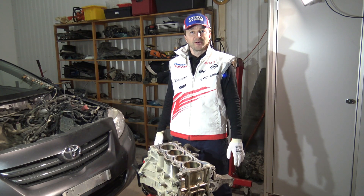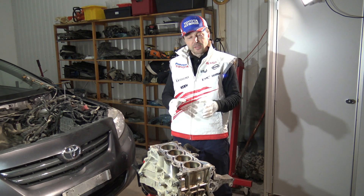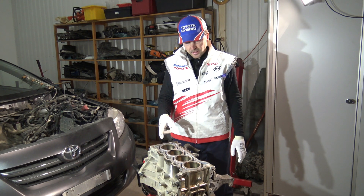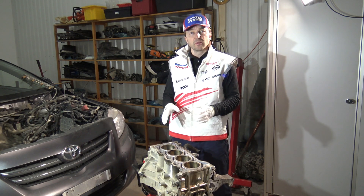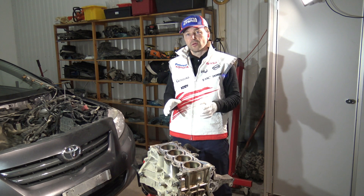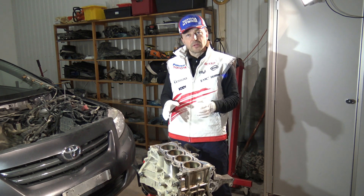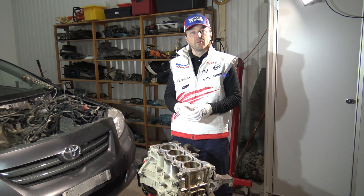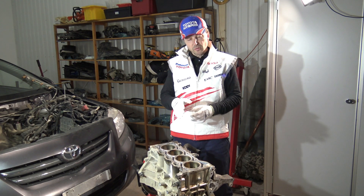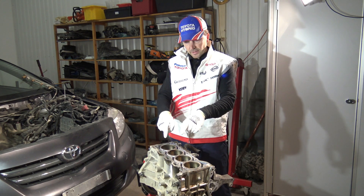Hello my friend, how are you doing? I am planning to tell you what are these worn out signs inside of this Toyota Corolla Dual VVTi engine, and what these signs mean and what I have to do next. Let's go look at those signs in the engine area.